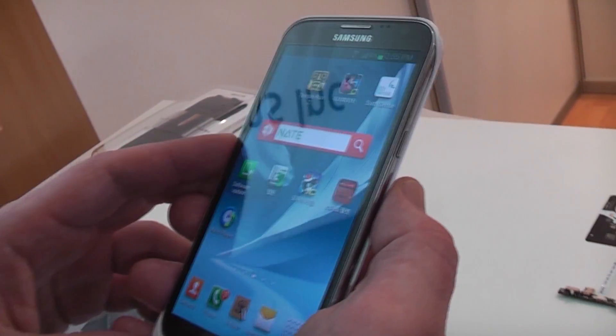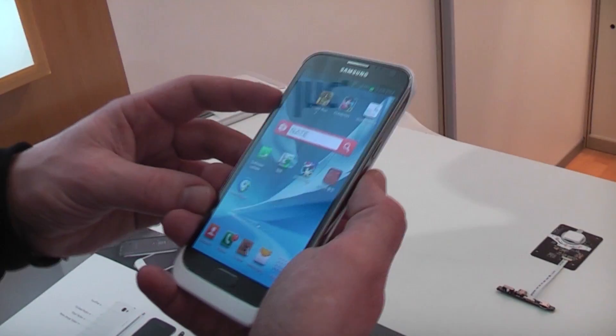This is the 6Sense case from DIO Systems from Korea. I'm Roland with MobileGeeks. Thank you.